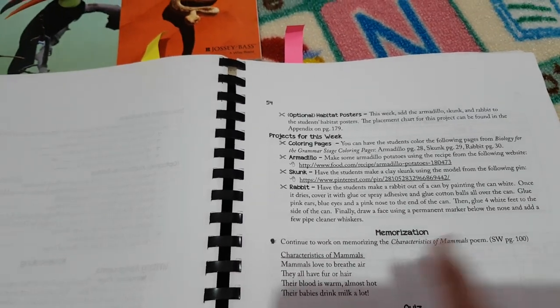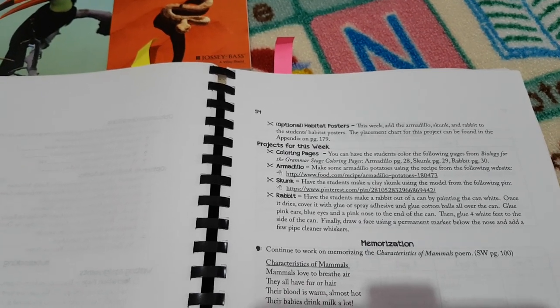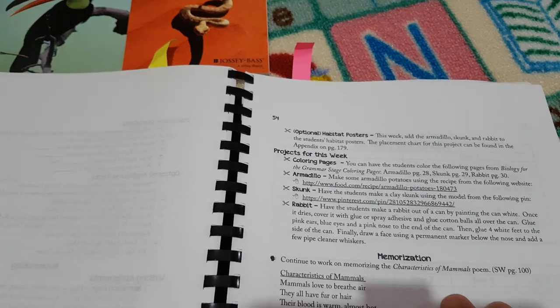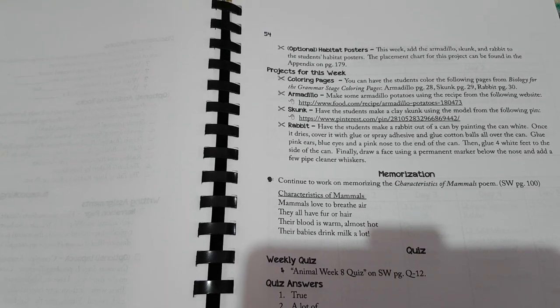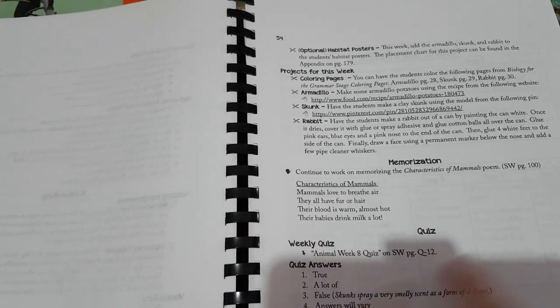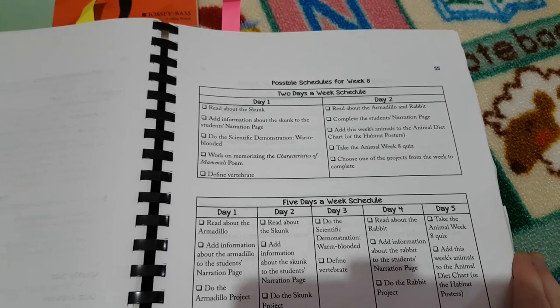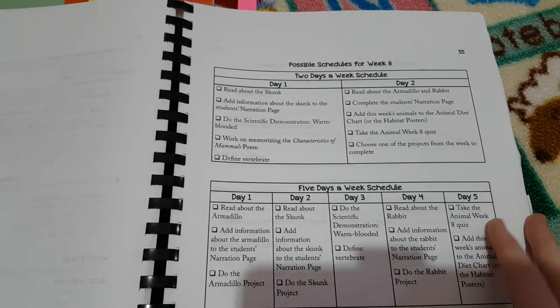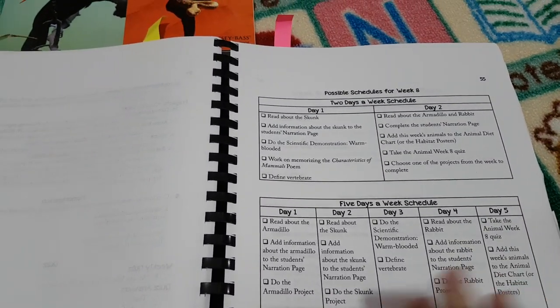Memorization — we're on the characteristics of mammals poem in this particular week's study, so they keep memorizing that as they go along. At the bottom there is a weekly quiz option — quiz papers come along with the course and you can complete the quiz with your student at the end of the week if you choose to, with the answers in the teacher's guide. The other thing I really love is there are two different schedule options — she's actually laid it all out for you.